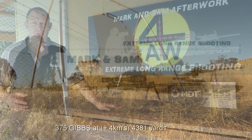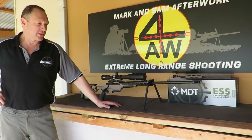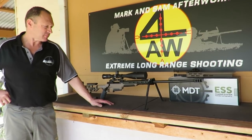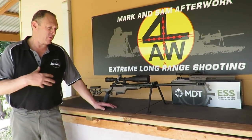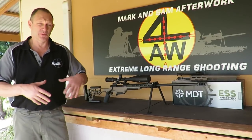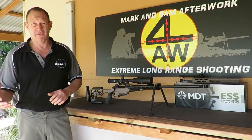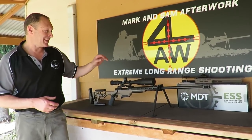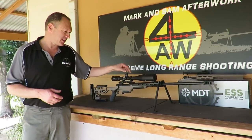I wanted to go through the MDT chassis. We've just got this new chassis — a 6.5 Creedmoor build in the Hauer. I wanted to go through the details about the chassis. I don't really term my stuff as reviews; I don't think I have enough experience with different equipment to give an honest comparison review. But here's what I found and an overview of this chassis. To start off with, it is the ESS chassis from the guys at Modular Driven Technologies in Canada.